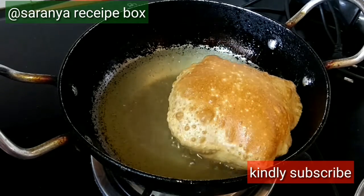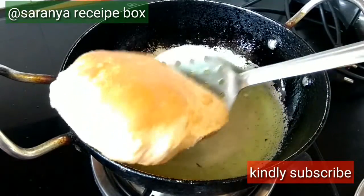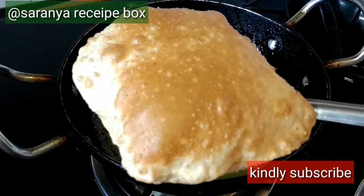The rava we added to the dough keeps the puris puffy for a longer time. In the same way, we can make all the remaining puris.